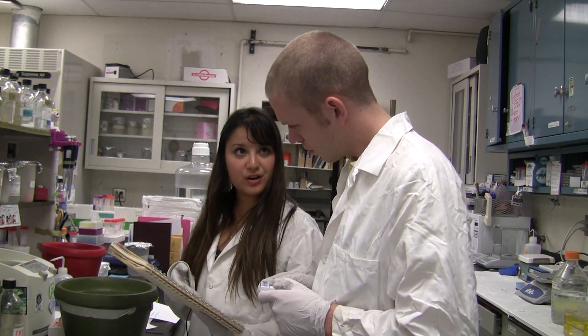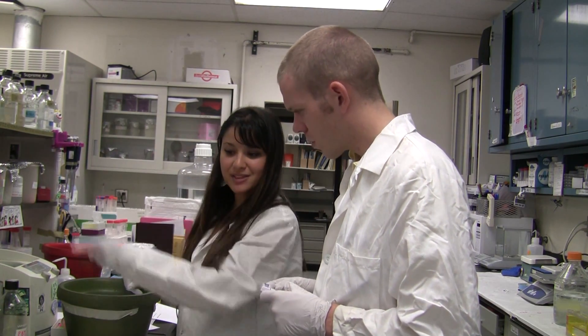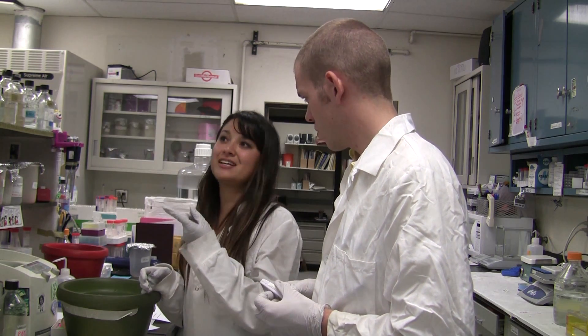So here's a complete protocol for the restriction digest. I have the buffer, the water, the pipette, the pipette tips, and you know where the enzymes are, right? All right, well, text me if you need anything. I have to run to class in about 10 minutes.